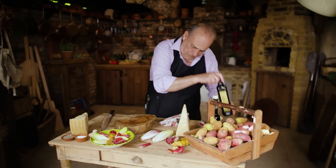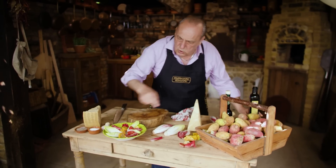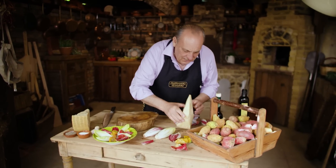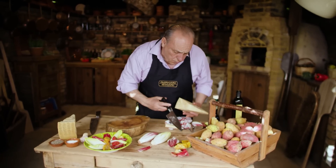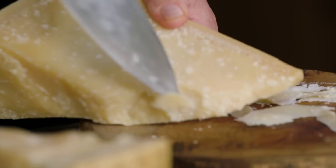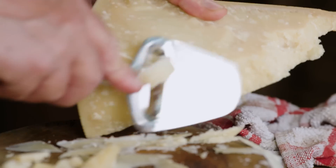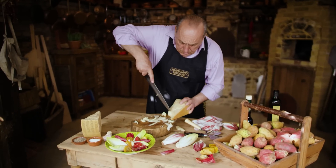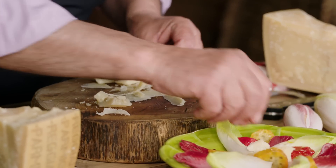Now is the time to dress it. First of all, a nice drizzle of extra virgin olive oil — just a little bit, not too much. Then get lovely Parmigiano Reggiano. If you have one of these shavers, use it; if not, you can use a knife as well. With a knife you just shave it, and if you can't shave it, do a little notch like this. When you cut Parmigiano Reggiano, do little notches — believe it or not, it tastes better that way. Just put another one on top.